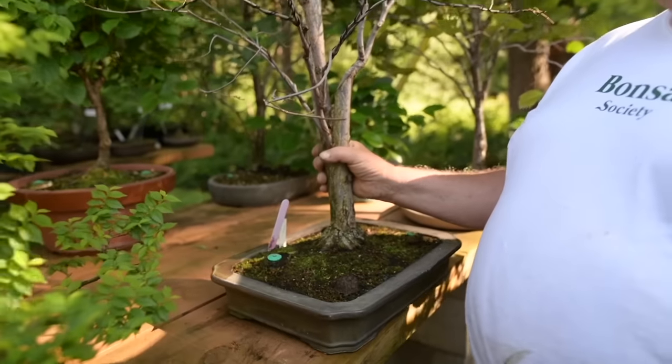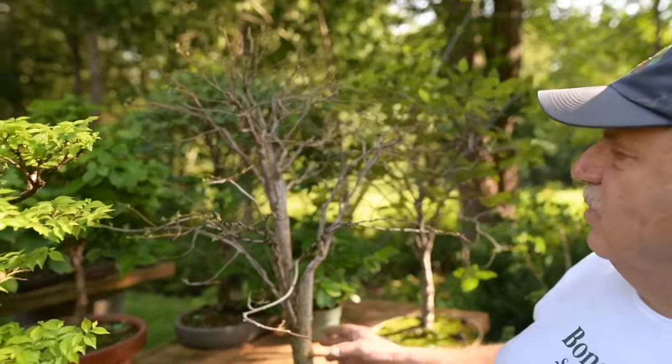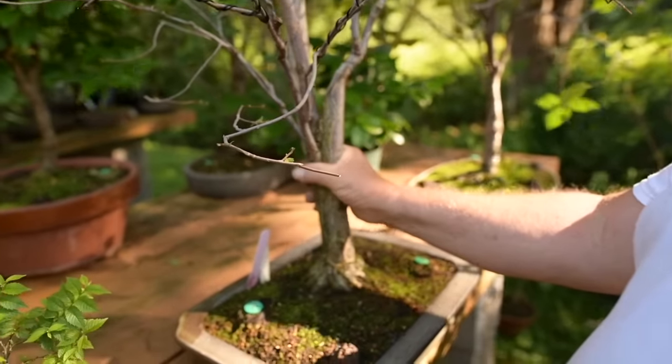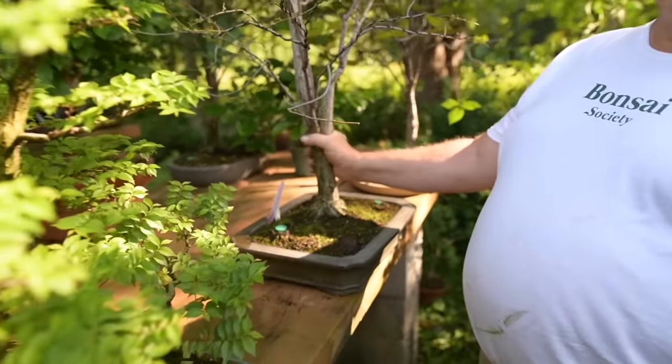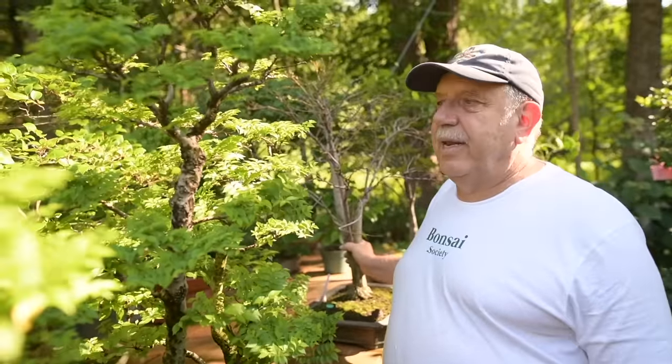This here is a native red elm — the reason it has no leaves is that about two or three days ago I defoliated it to try to get slightly smaller leaves. They'll come back in about a week. This is about the end of the line — after this I'm not defoliating any longer.